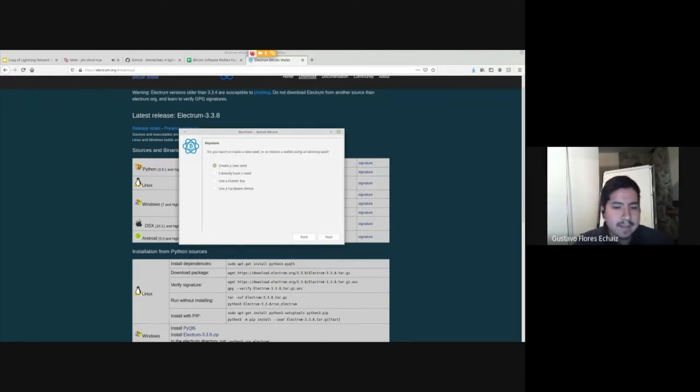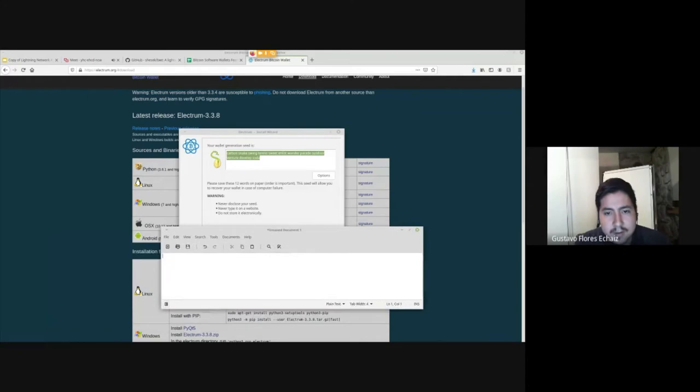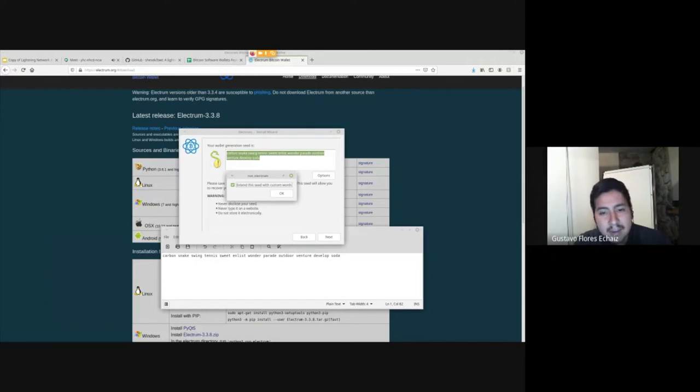The Electrum wallet can watch funds but cannot sign and move them without the hardware device. You can also enter a master key if you want a watch-only wallet. For today's demo I'm just doing a standard wallet. I click 'create a new seed' — here are the words. I can also add extra words for additional entropy if you partially distrust the random generator embedded in Electrum.